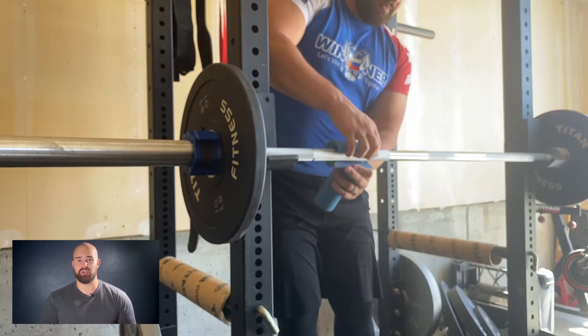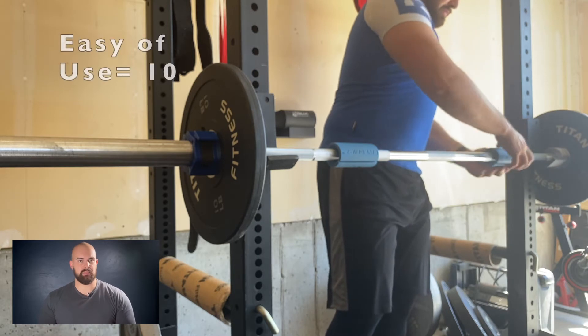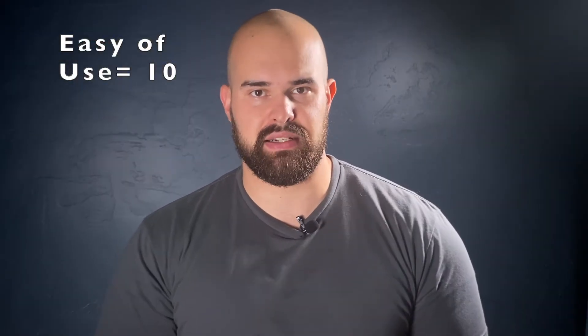Ease of use is important when you're talking about equipment you're adding to your powerlifting routine. Fat grips absolutely deliver — you can put on a pair in about 10 seconds and take them off in about 10 seconds. Ease of use gets a 10 out of 10 in my book.